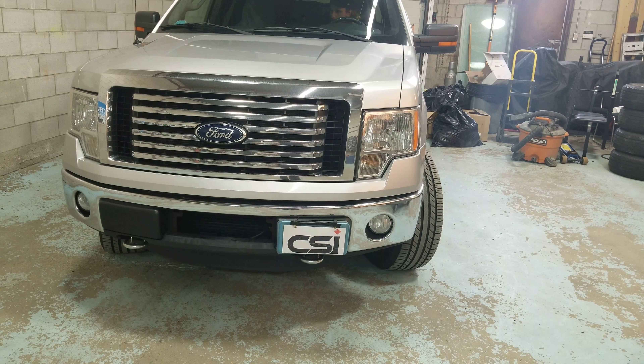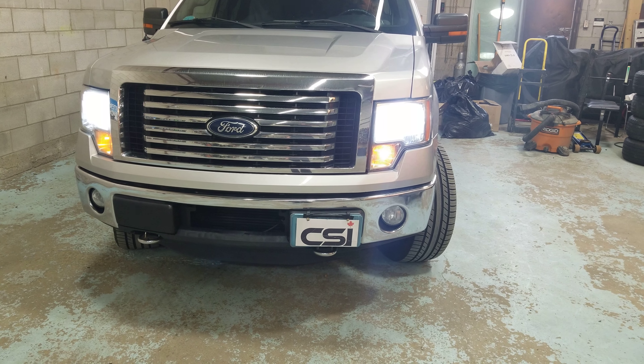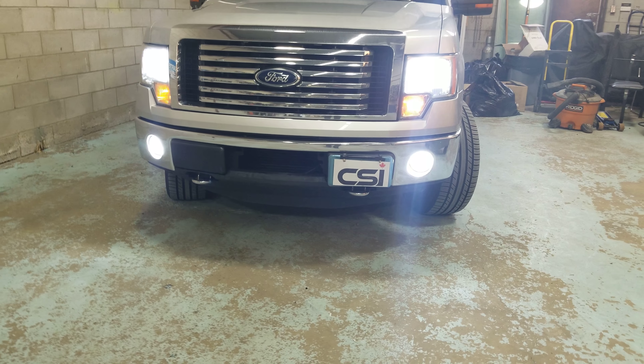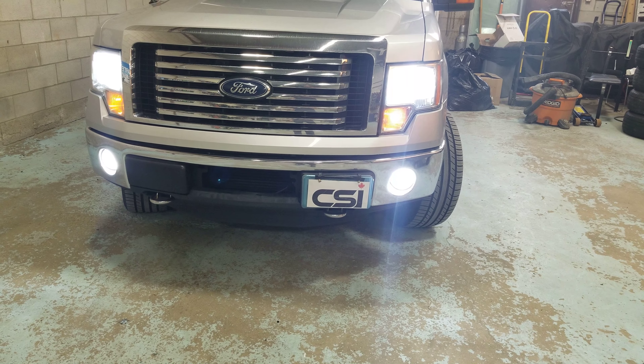It's the LED lights. So we're going to turn the headlights on. We put LED lights on the headlights and now we're going to show you the fog lights. So we have much brighter lights on the headlights and the fog lights.